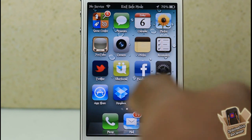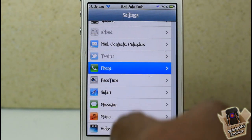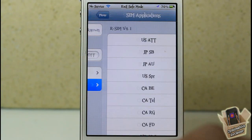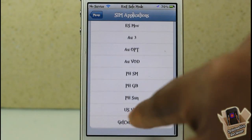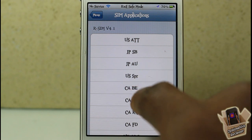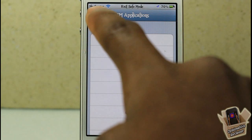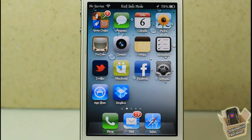Go into the Settings app, scroll down to Phone, and you'll see the SIM Application option I mentioned. Tap on that and search for either US Sprint or US Verizon — I'm going to go ahead and select US Sprint. Tap on it — it doesn't visually select, but it registers to the SIM — and then give it about two to three minutes to catch signal.